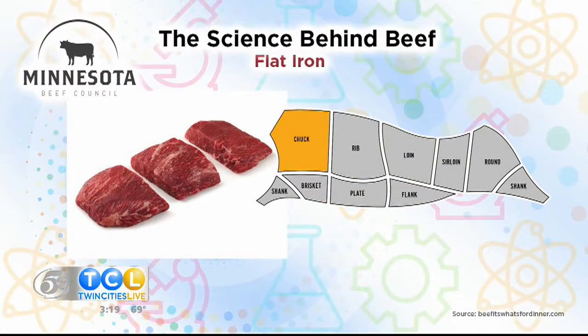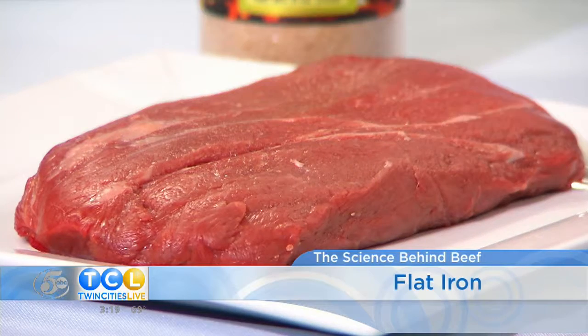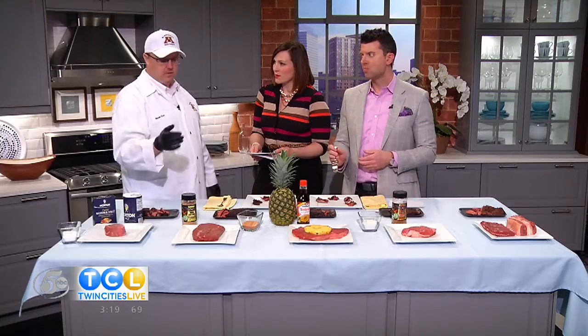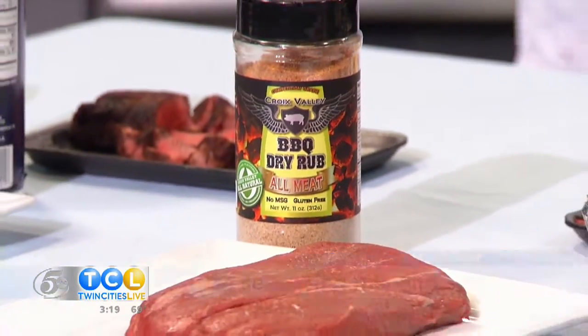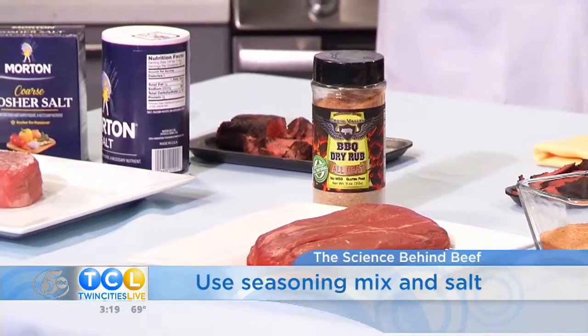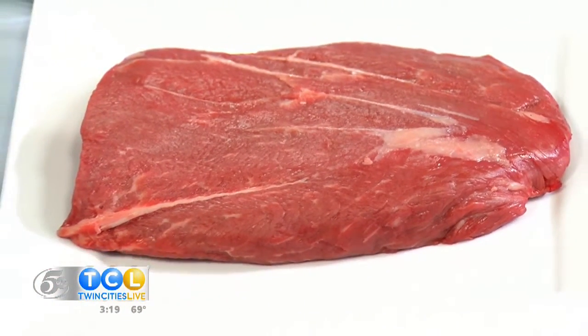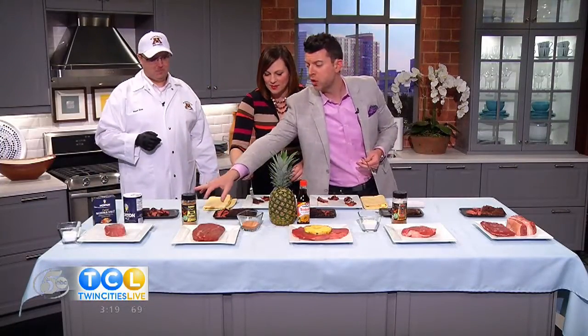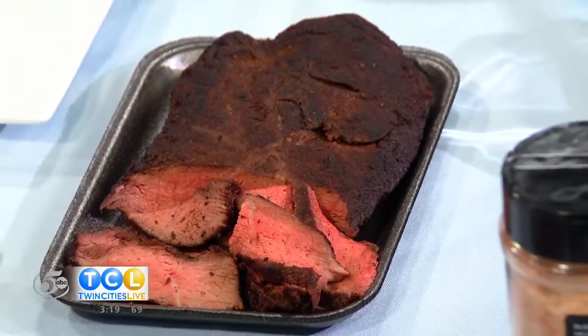The next cut is the flat iron steak. The flat iron is a newer cut — it was part of the chuck roast. It's actually the second most tender muscle in the carcass, so it got a promotion. Since it's so tender like the tenderloin but has more marbling, it's a fantastic steak for all sorts of uses. What we're demonstrating with this cut, using seasonings from St. Croix Valley Seasonings, is using salt in a different way to punch up other flavors. If you don't have enough garlic or onion flavor, we use salt to amplify or accentuate those flavors. That is certainly a very complex seasoning for something so simple.